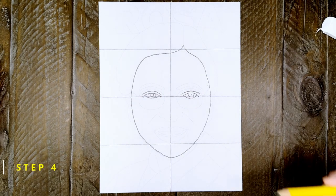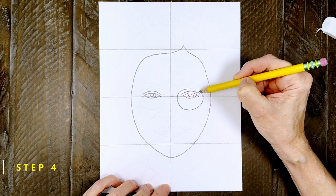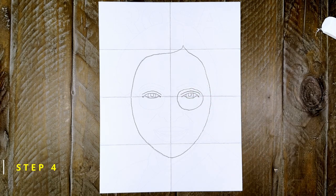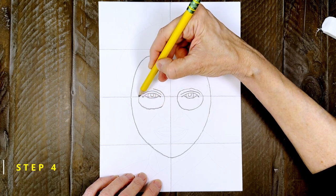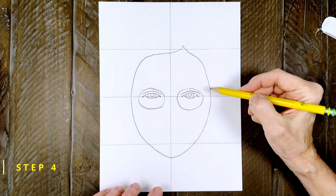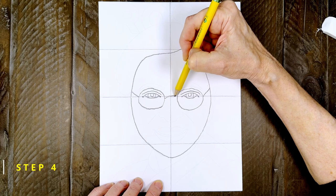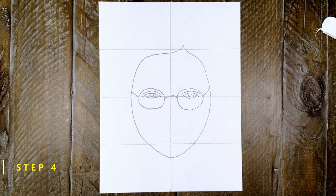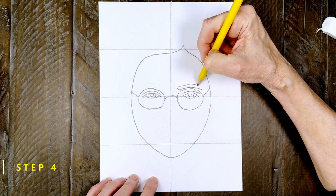Step number four. To draw Rosa's glasses, draw a circle around her right eye. Then draw the same size circle around her left eye. To finish the glasses, add lines on the sides and the curve in the middle. Now draw eyebrows over the glasses, one on the right side and one on the left.